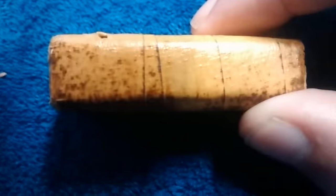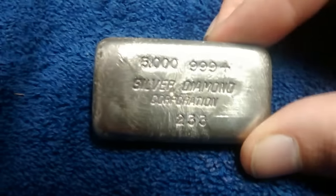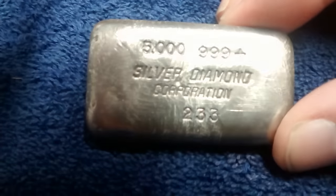Hey guys, silver buyer here. Just got this five-ounce Engelhard bar, serial number 233. Looks like it comes in what might be original packaging from Engelhard or the company they made this for. This is a real special one — it's a Silver Diamond Corporation bar from the early 1970s. Estimated they made about 500 of them.